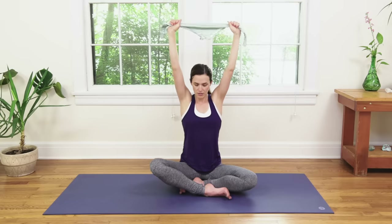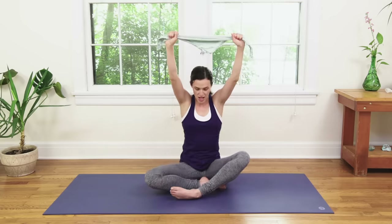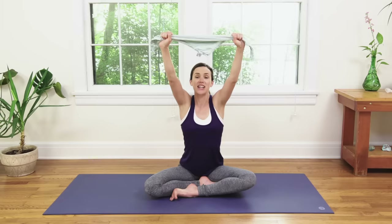Bring it back to center. Inhale, reach up — listen carefully. Keep reaching with the nice taut towel. You're going to sit back on the sits bones, bring the toes forward, and then reverse the legs: right heel comes in, left leg now comes in front. Activate energy in those left toes. Here we go, inhale, lift up.